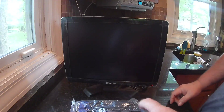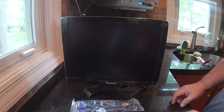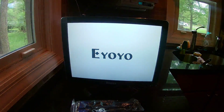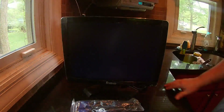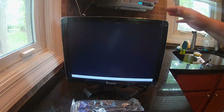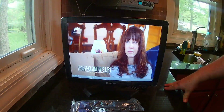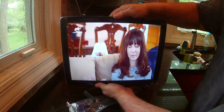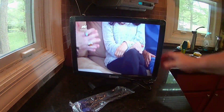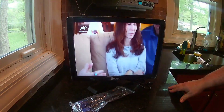So you can turn this on with the remote — you see the lights changing there, and it comes on. Right now I have this hooked up to my cable box, because I'm thinking about putting it in the kitchen as a TV. You can see that picture — it's pretty nice.